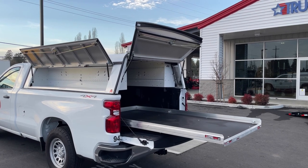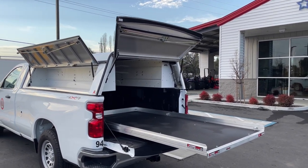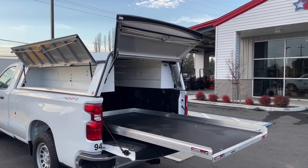Hi everyone, Park Road Truck Tops here again. Today we're going to do something a little different — we're not going to go over a trailer. We're going to go over this install that we just did on a new Chevy. Pretty simple install, so this video will be quick.